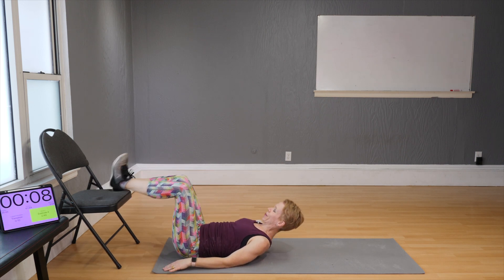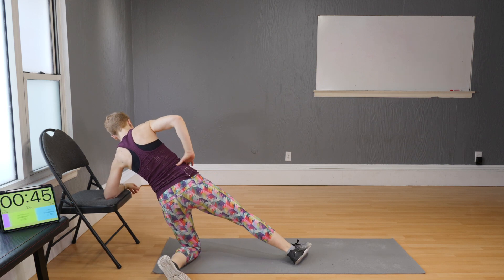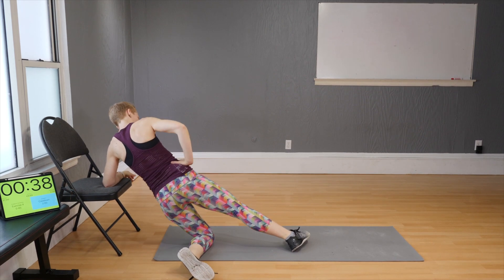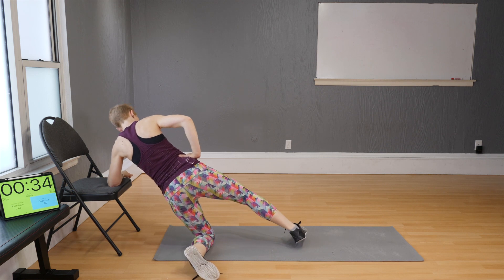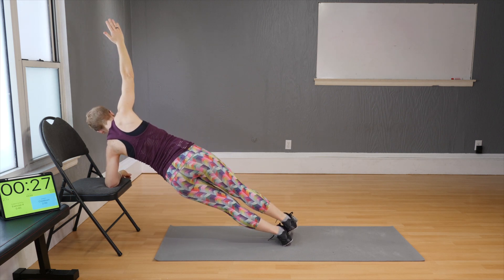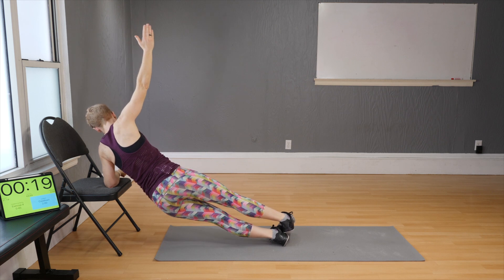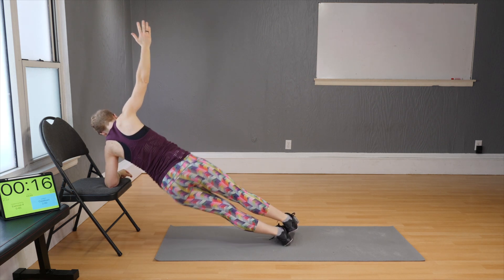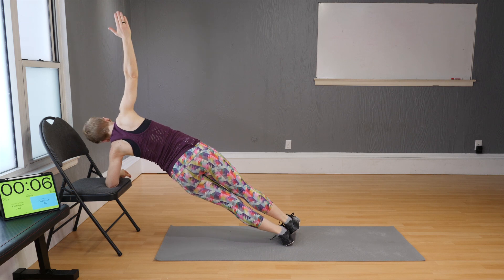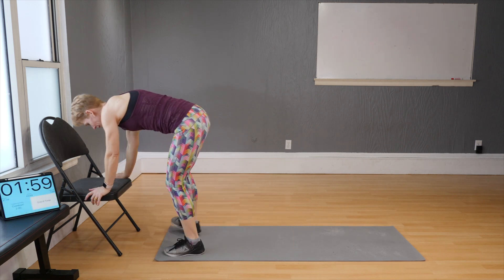Other side now — remember to start with the knee down first, then work up to legs extended and arm extended up, and hold. Almost done — and time!